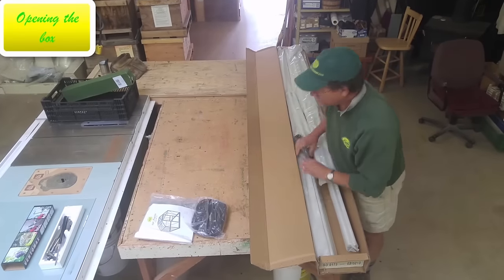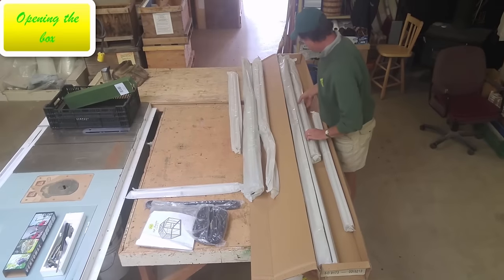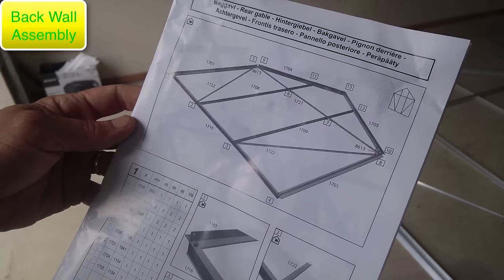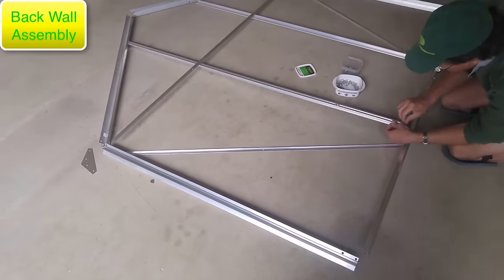Once you have the box, get it open and get all the pieces out and remove those bags. But don't unbundle them — leave them in the bundles. They each have a number on them that corresponds to a step in the manual. Grab the bundle that's number one, open it, and lay out the pieces according to the manual.